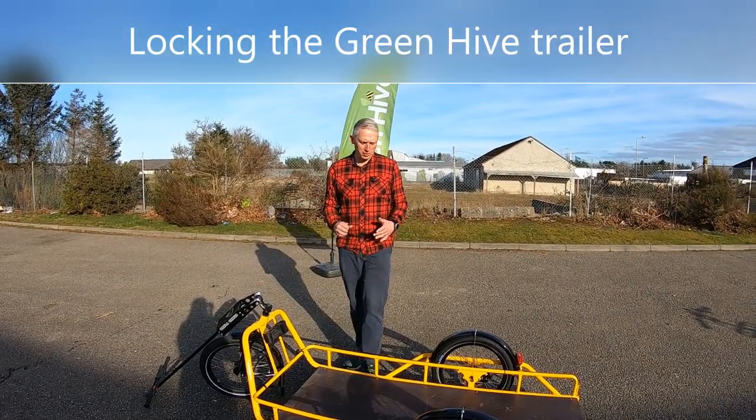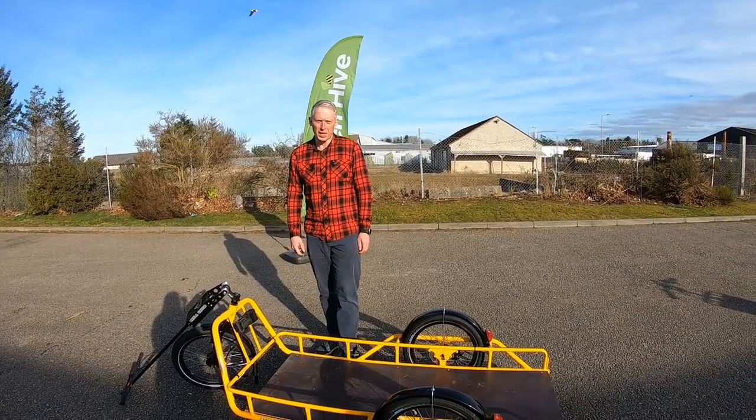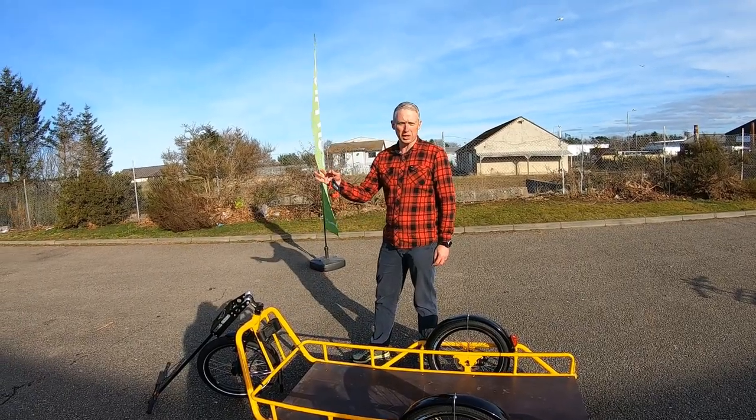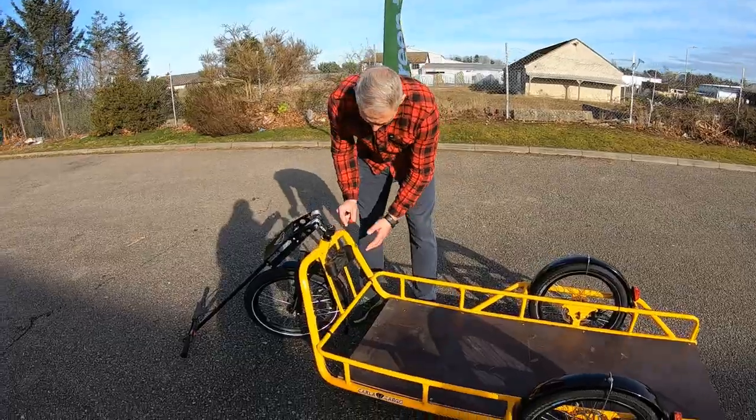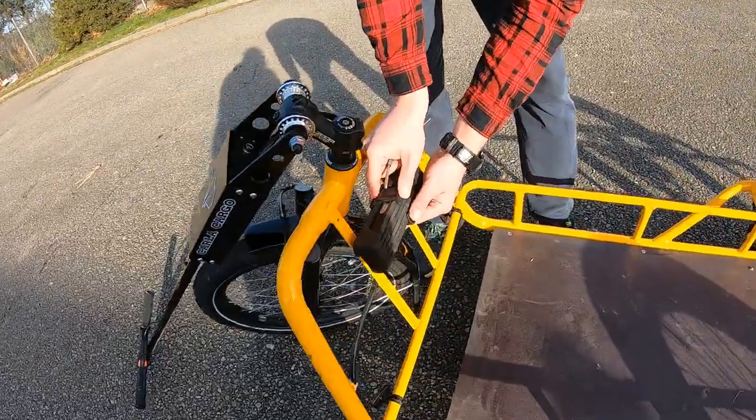Hi everybody. We're here with the Green Hive trailer and I'm just going to quickly show you how to lock the trailer, because it's an expensive piece of kit. Here's the lock, it's mounted on the front of the trailer.